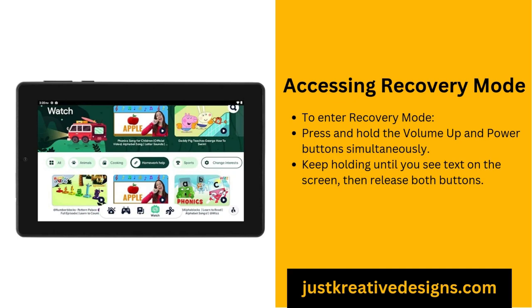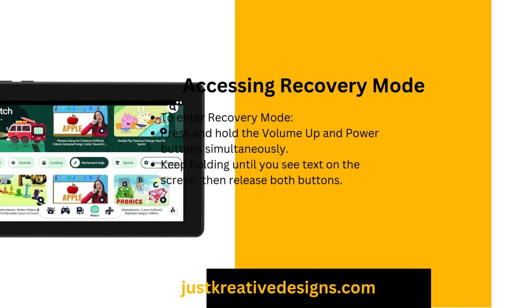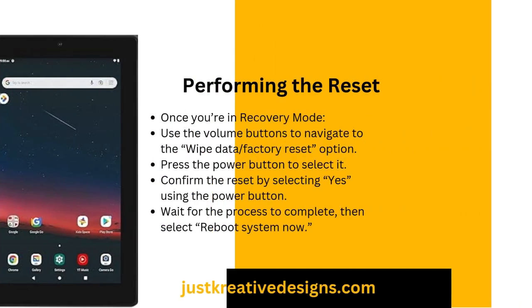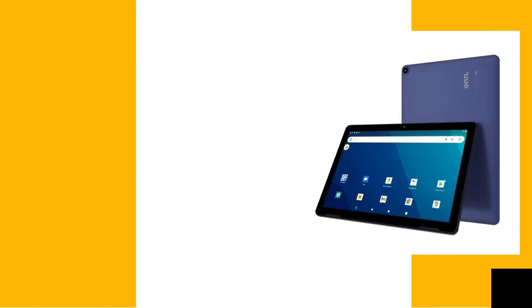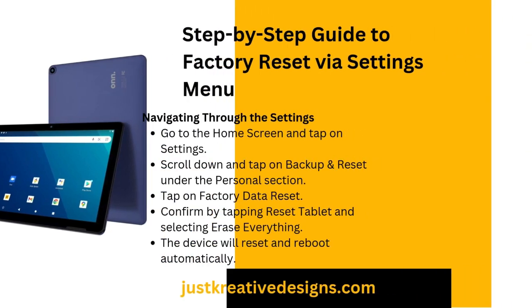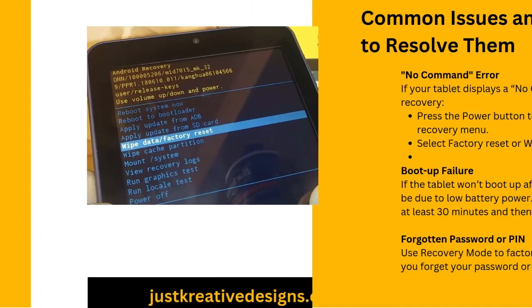Resetting your O&N tablet without a password. If you're locked out of your O&N tablet and can't remember your password or PIN, you can still reset the device using recovery mode. Start by turning off the tablet. Once powered off, press and hold the volume up and power buttons to enter the recovery mode menu. From there, select the Wipe Data / Factory Reset option. Confirm your choice and let the system erase all data, including the forgotten password. Once the reset is complete, reboot your device — you'll now be able to access the tablet without a password.